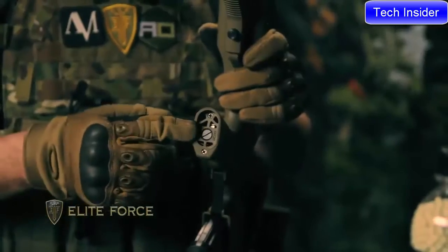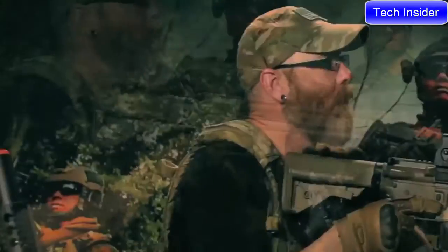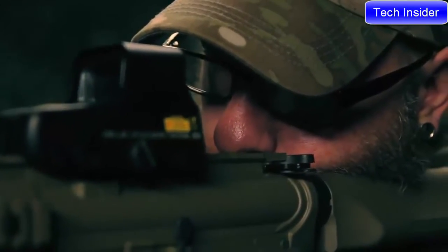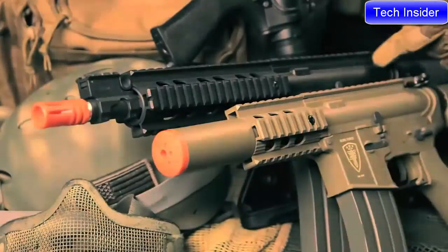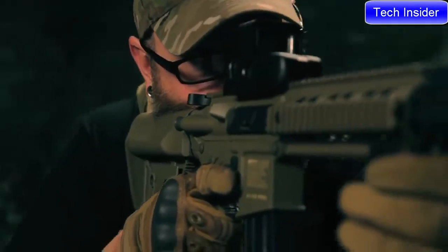We've also added a vented motor grip, beefed up the charging handle, and a brand-new tappet plate redesigned using an all-new polymer that offers a perfect combination of strength and flexibility to ensure years of continued use. Both of these AEGs have a flat-top receiver with a monolithic upper rail that is ready for the optic of your choice.